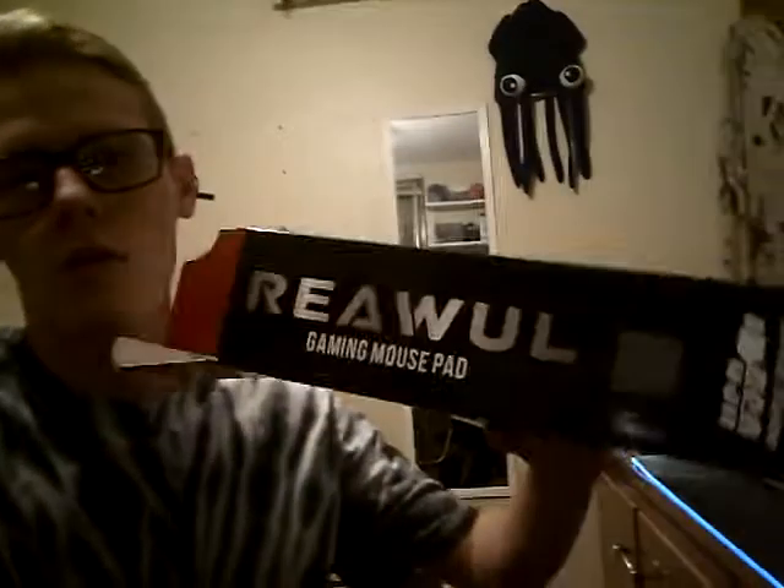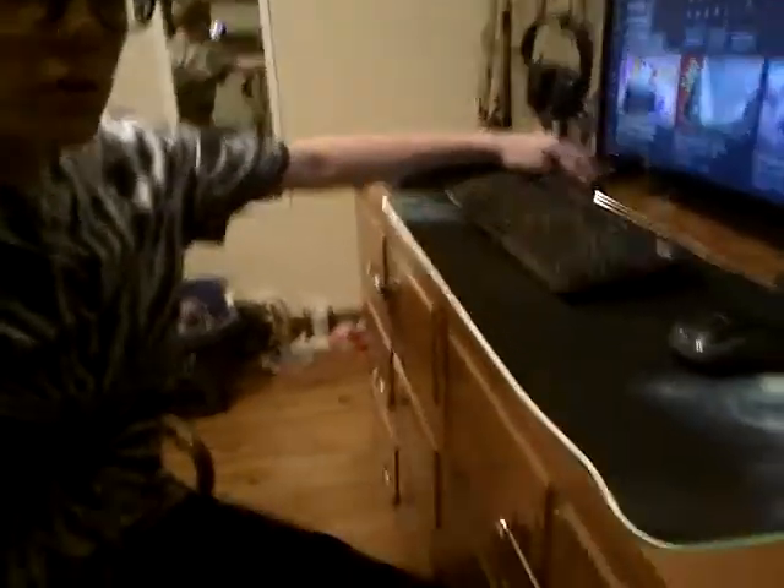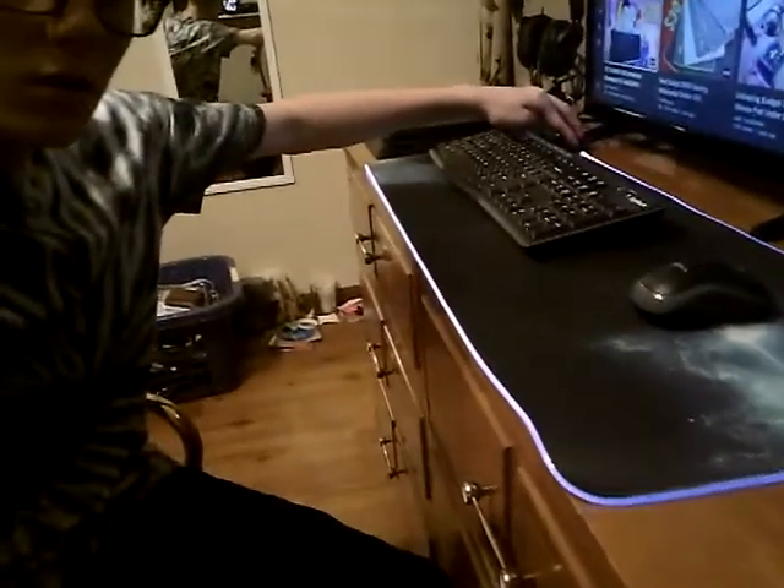Go check out his review on it — $20 gaming mouse pad right there. If you're interested you can go check out his review, but if you like my review and you want to buy this product, links will be down below. Don't forget to give this video a like and subscribe for more. I want to thank you all for watching. This is the real gaming mouse pad — go check this product out, definitely worth $20. That's awesome.